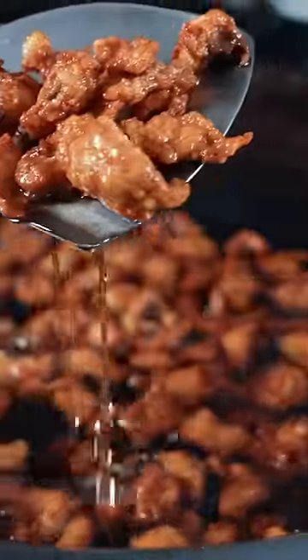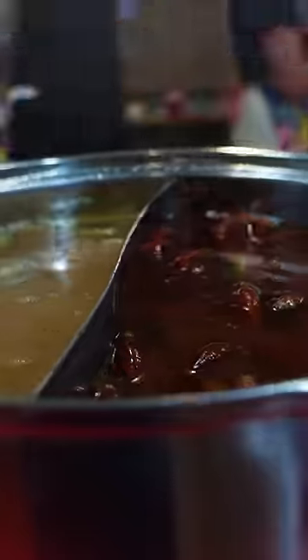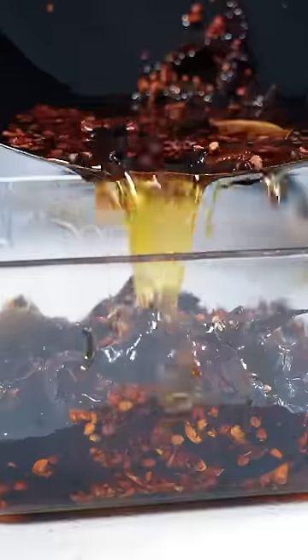Now you see all the beef fat rendered out. Drain the fat, or you can save it in a container in the fridge. For traditional Sichuan hot pot, we use the beef tallow. You can also use this for your beef noodle soup. Still hot — let's try one.